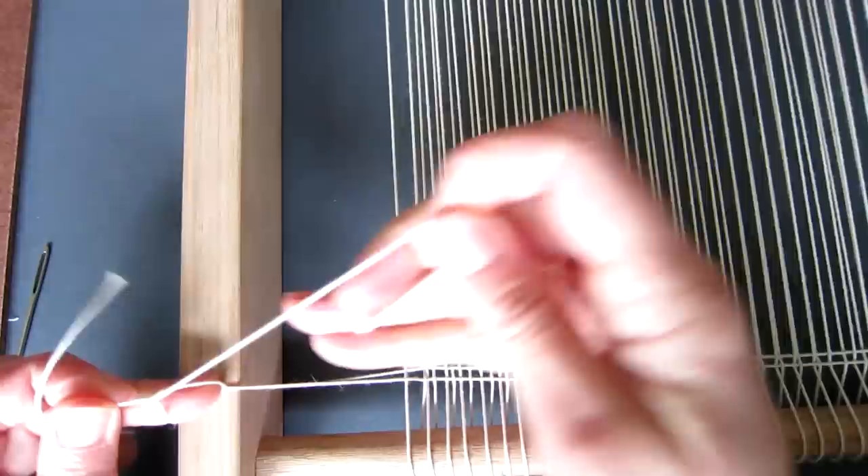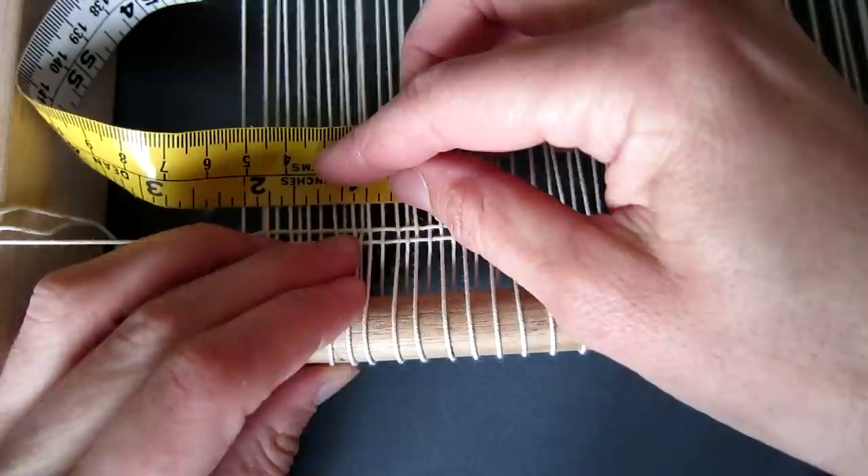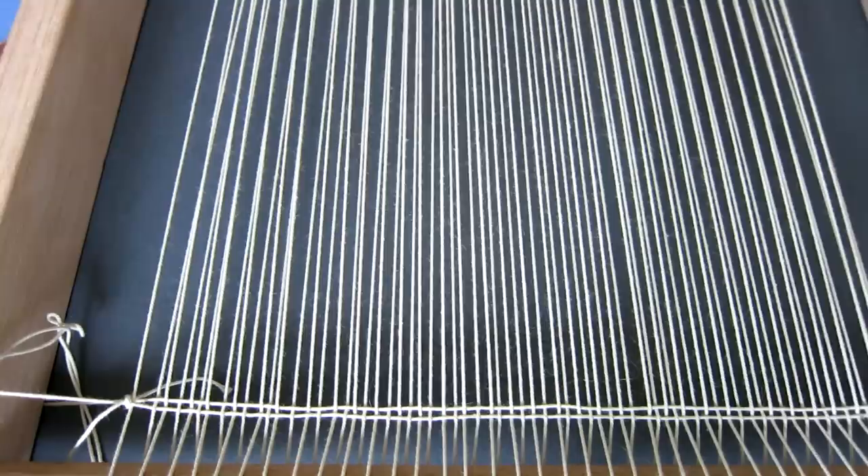Now we need to adjust the spacing so that the correct sett is established from the beginning. Use a tape measure and either your fingers or the end of the wool needle to adjust the thread so that there are eight warp ends per inch.